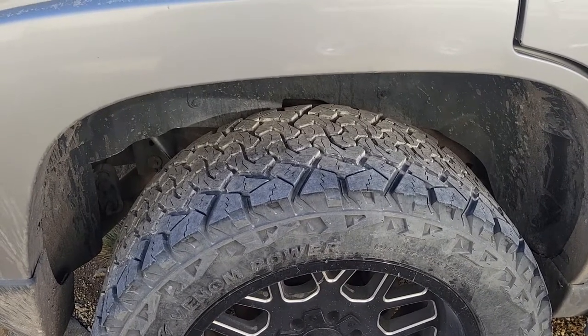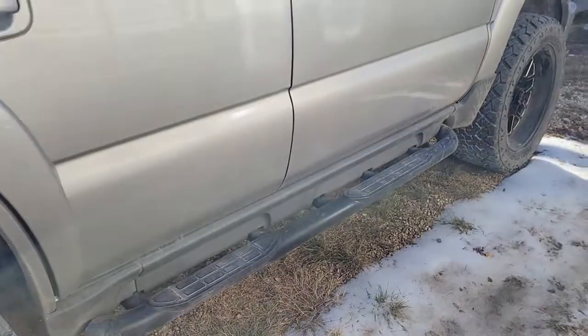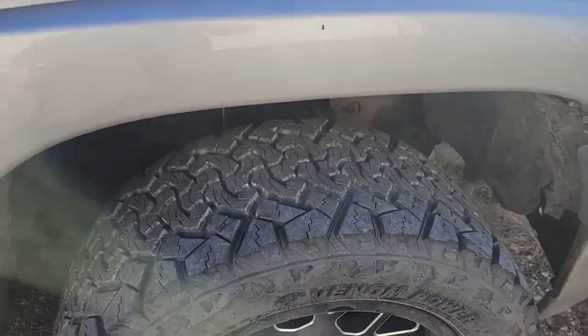Mine were mostly highway miles, so this is what they look like after 30k. I hope this helps — if it did, let me know, and if you have any other questions, just drop them below.